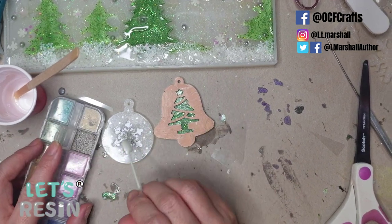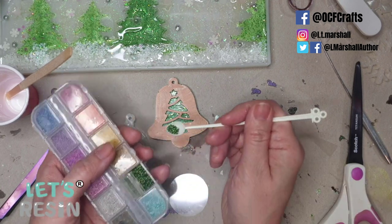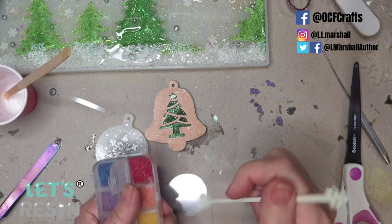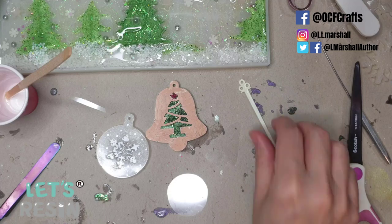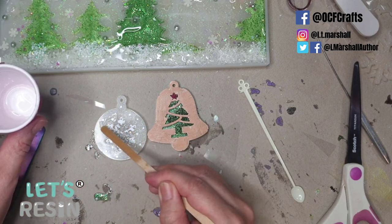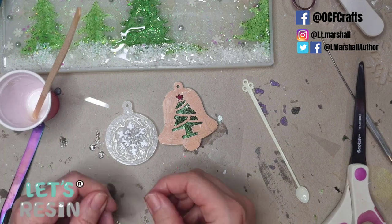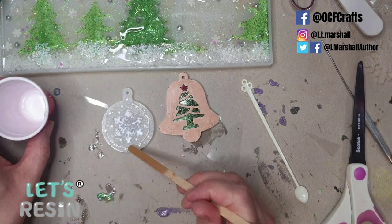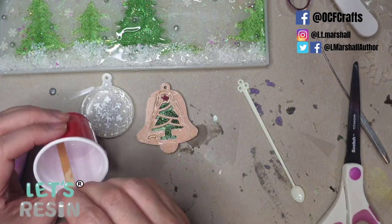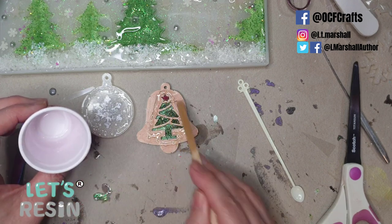I'm filling the decorations with micro marbles — not too many so they can still move around. In the tree I put green and a little red star; in the snowflake I put silver with a tiny bit of gold. Then I take the thickened leftover resin and use it like glue all around the edge of the snowflake before adhering the acetate on top, the same process as making a shaker. I then drag resin out to the edges to smooth the surface so there are no lumpy bits before doming later.